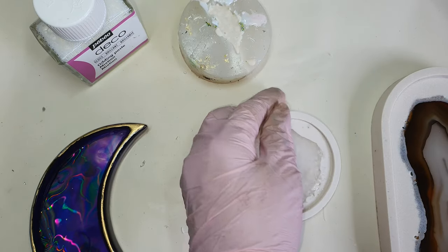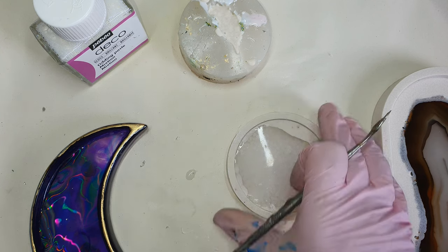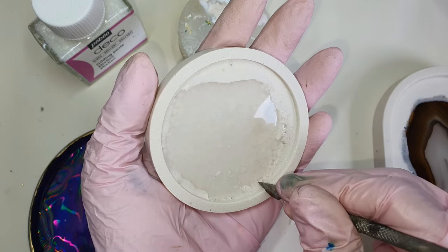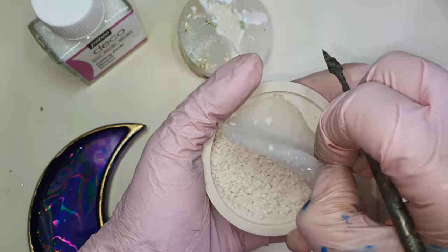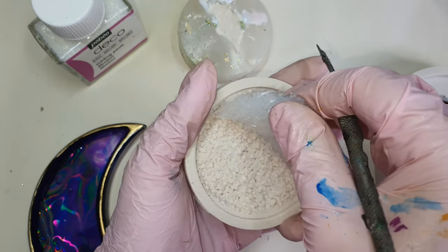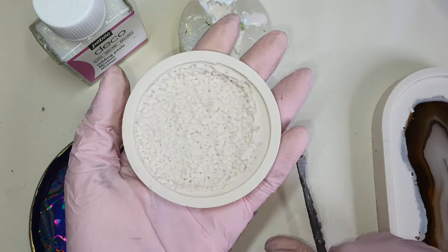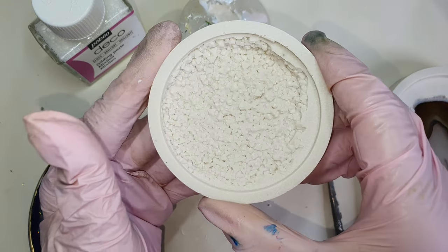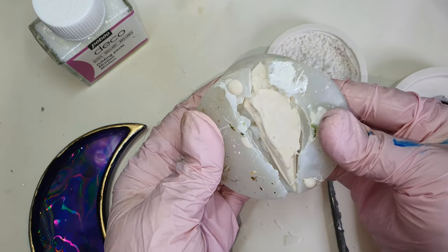Now removing the drizzy insert. I have many tutorials available for how to make your own drizzy inserts, so I will link them if you are interested. With a tool, I am slowly removing the insert out of the jasmine eye, and it came out very smooth.